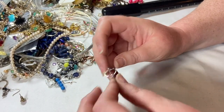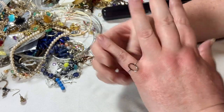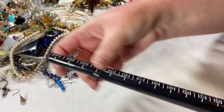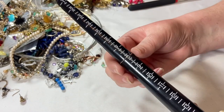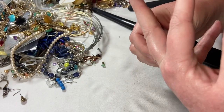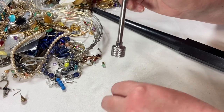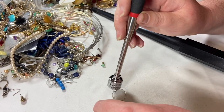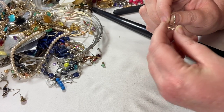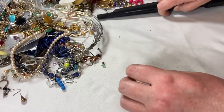Sweet little tiny dainty ring — super cute. That is just a size eight. It's very sweet, very dainty. Not magnetic but I don't think it's anything. I'll put it in the pile to see what I'm going to do with it. I can't test all the things that aren't magnetic.